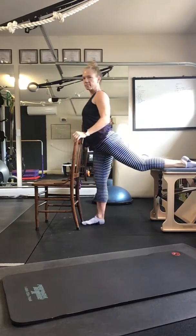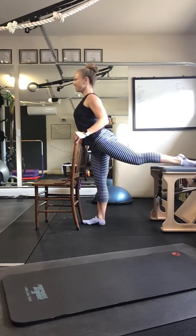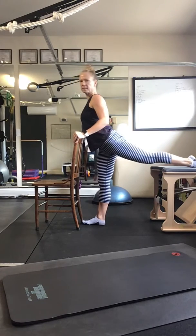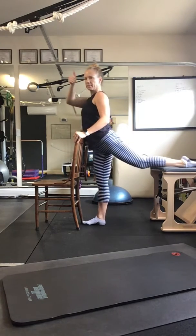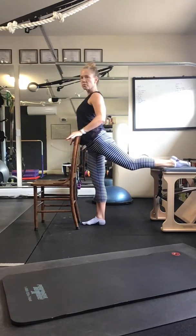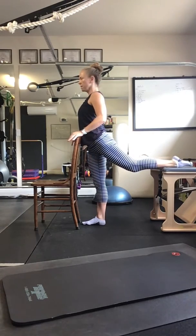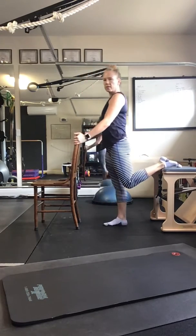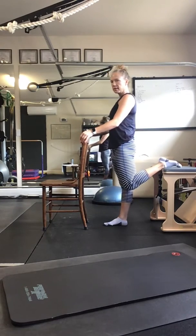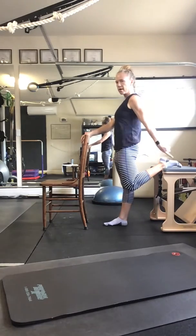Bend your leg back out on top, turn and face the chair, try to lift the leg. Three, two, one — splits and then come up to come back in. Three, two, one — bend your leg. Bring your pelvis underneath you and lean back, actively pressing your ankle into the chair or whatever you have it on.